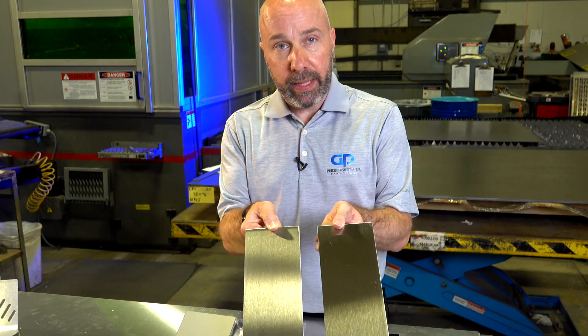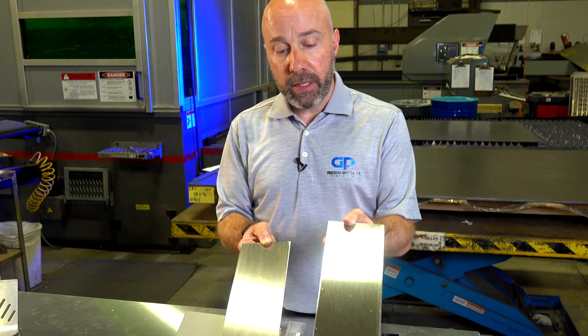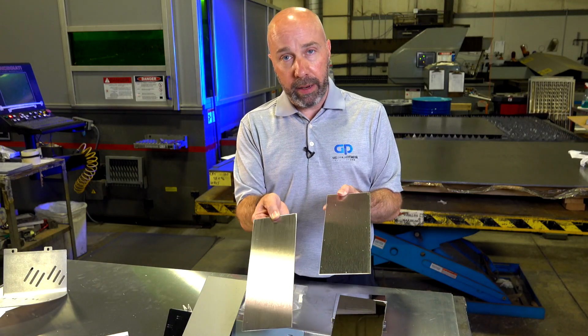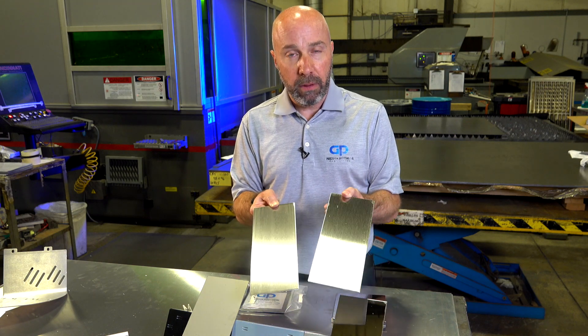There's very little difference between these two as you can see. When we purchase the material from the mill with a number 4 finish, it'll come with a vinyl coating on it that you can peel off. It costs a little bit more than us doing it on the time saver, but the part is protected for a longer period of time.